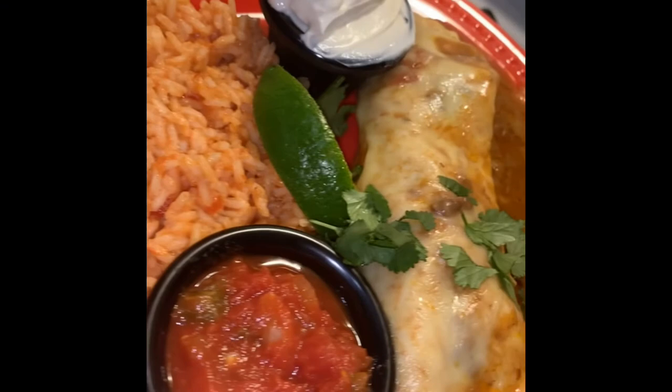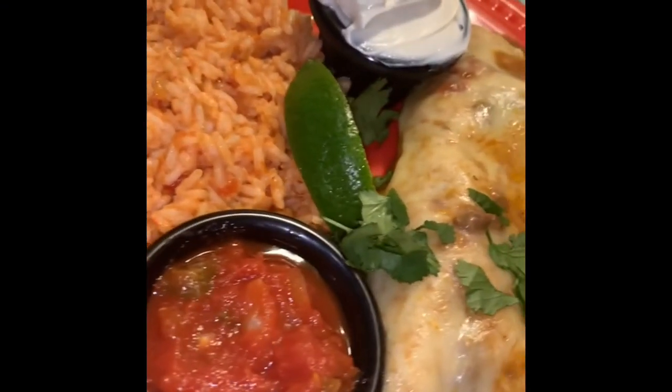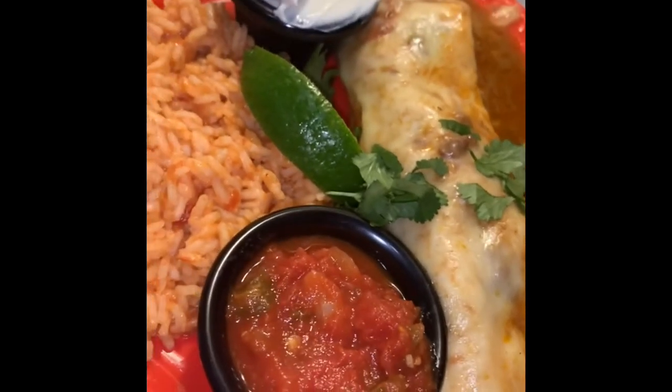Now that I think about it, I think I could make some of those burrito — whatever you call them — tacos in a similar way, but not tonight. I'll see you next time.